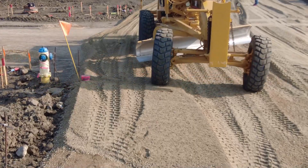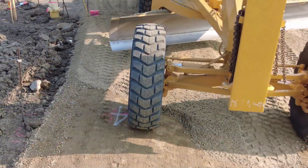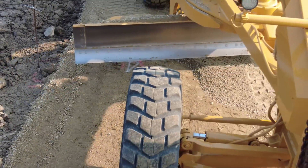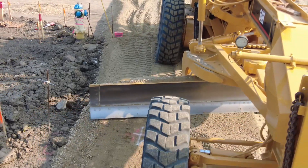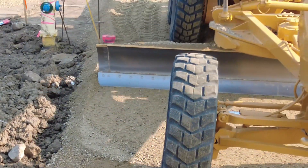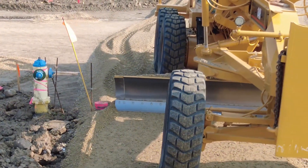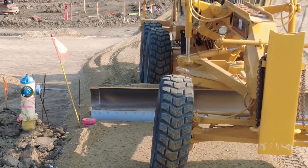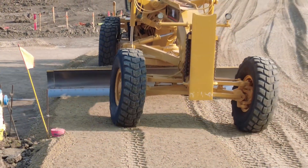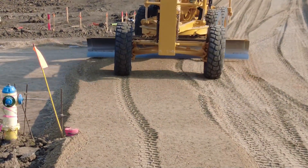I usually end up putting a couple of lifts on top of the berm because it always seems to start packing down on you. Even if you get too much you can always take it off — it's easy to take it off. Notice how these guys have marked this six-inch valve really well — they painted it pink and there's a flag on it. That's a good thing to do.